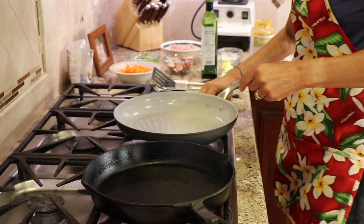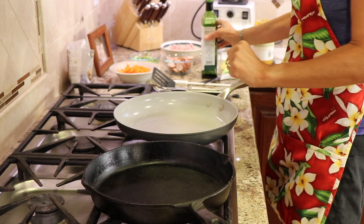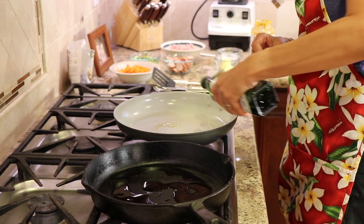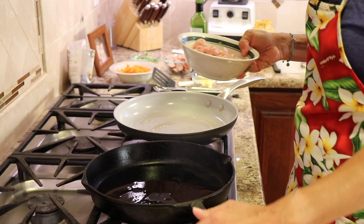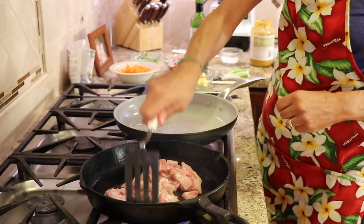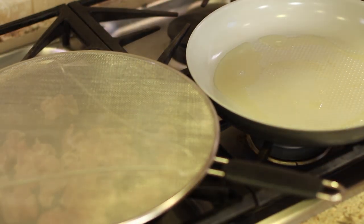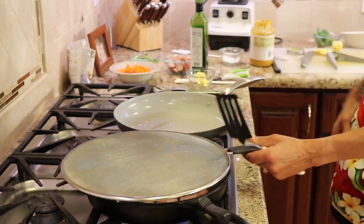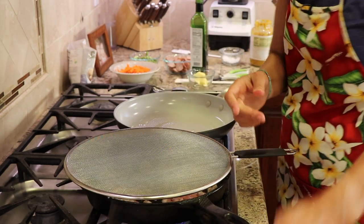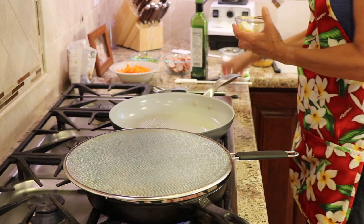Let's start cooking. I've got two pans over medium-high heat. I'm adding my avocado oil to both pans. In the cast iron pan I'm going to cook my chicken — using a splatter guard, it makes a lot of noise with all that cooking going on. I'm going to add a little salt to this and cook it up for just a few minutes.